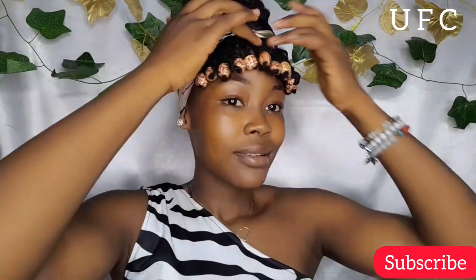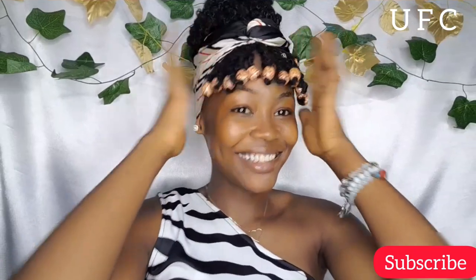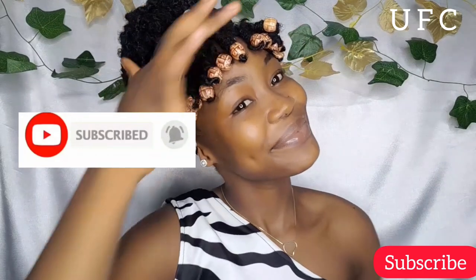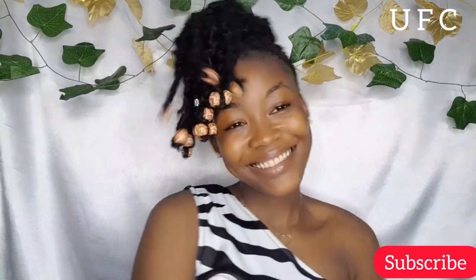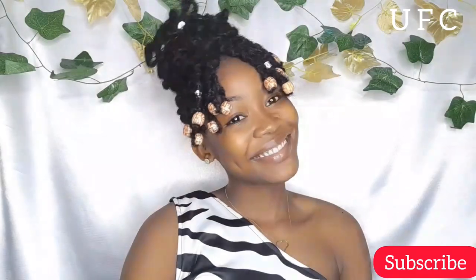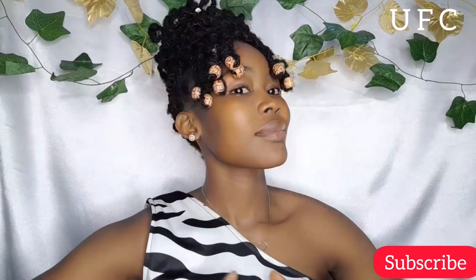Hey guys, welcome and welcome back to my YouTube channel. If you're here for the first time, welcome! For my returning subscribers, you guys are the best, thank you so much for tuning in. Please go ahead and hit that subscribe button and turn your notification bell on so you'll be notified each time I post a new video.